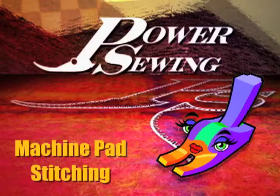Are you already sewing or do you want to learn? Welcome to Power Sewing. I'm Sandra Vetsina. I'm Ron Collins.